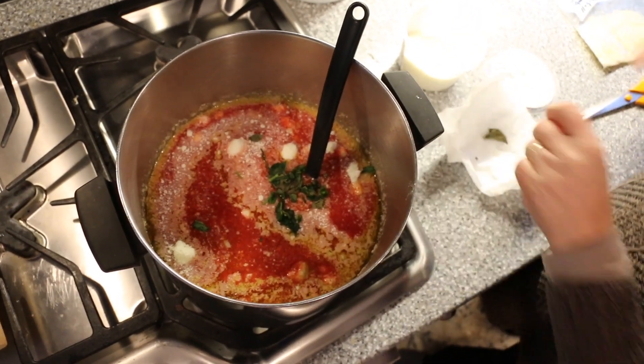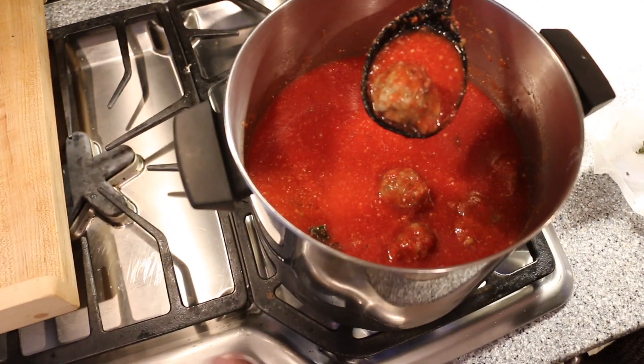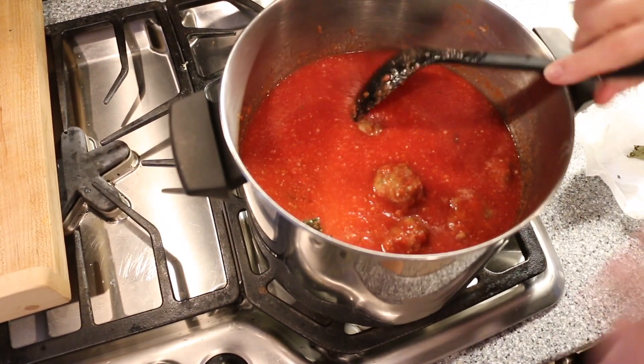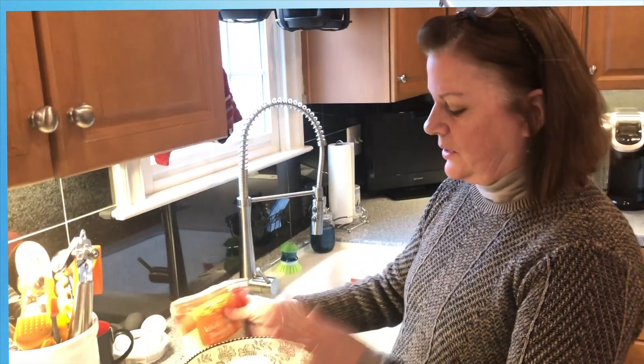And that's it. Put the balls in the sauce, put it on the back burner on very low, and you're good to go.